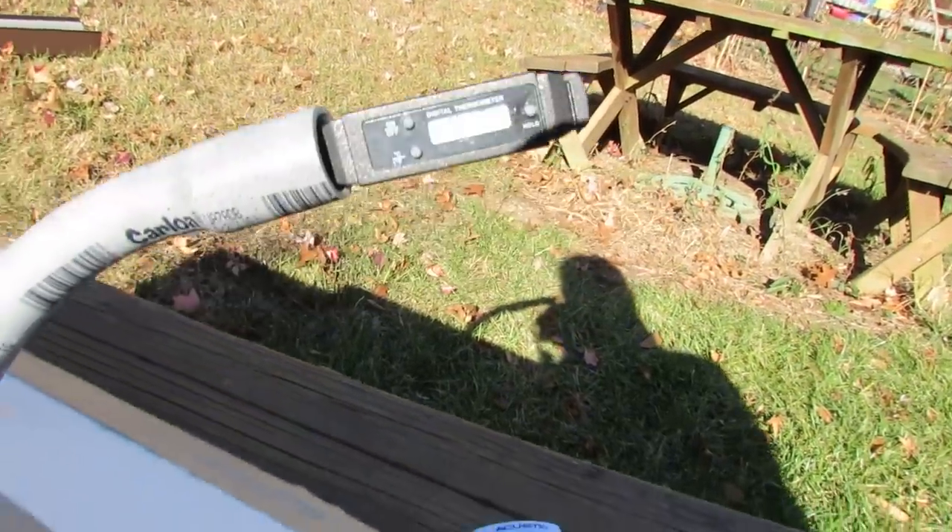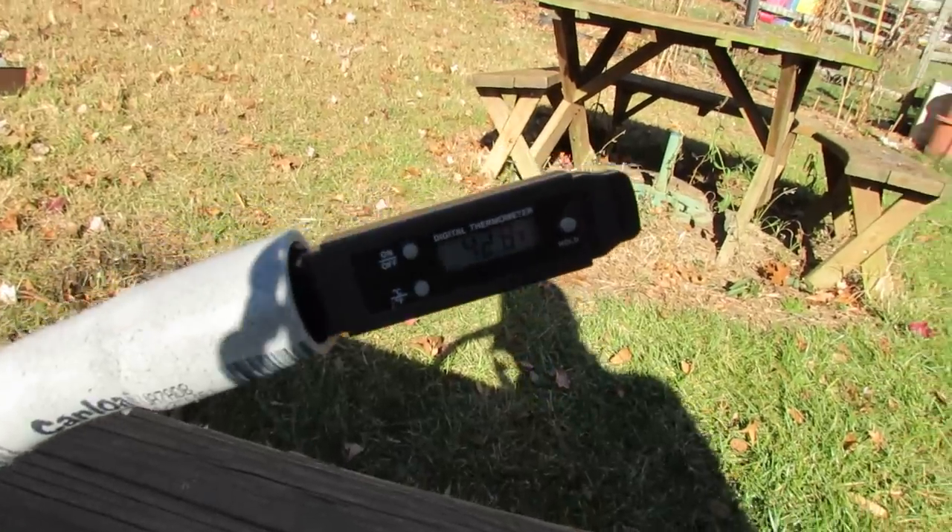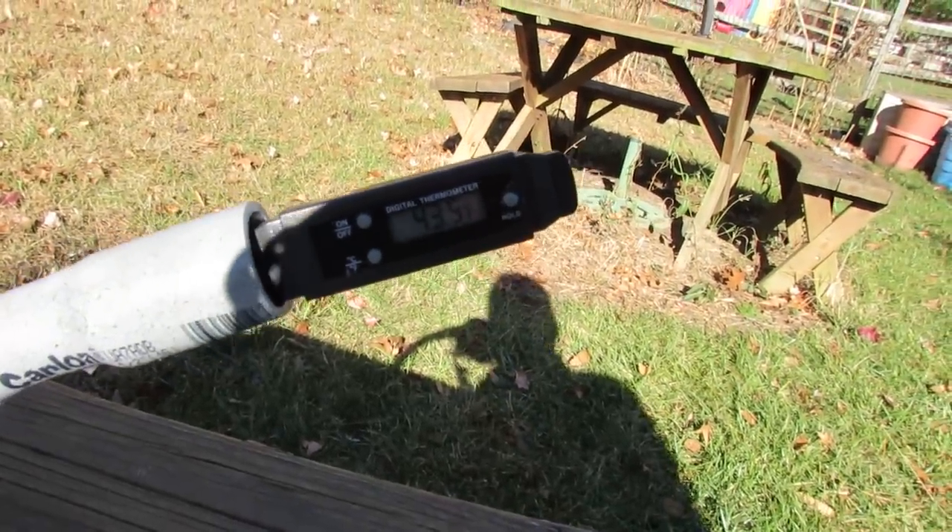There we go. As I talk, it's actually starting to heat up already. I don't know if you can see that, but it's going up to 43, 44 degrees.